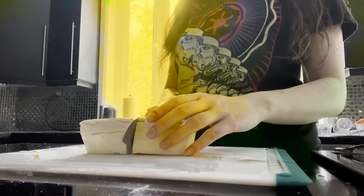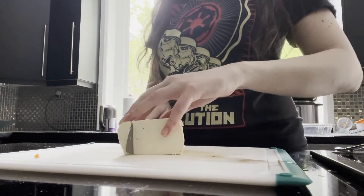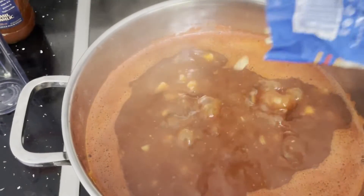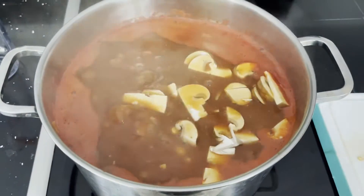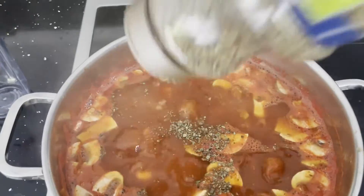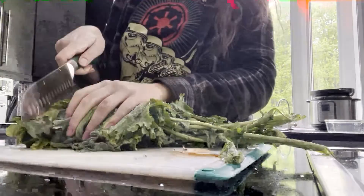Next I'm dicing up some tofu. I'm gonna add that into the soup as well as some macaroni and some sliced mushrooms. Next I'm just adding the spices — a little bit of thyme, some basil — and I just let that cook for around 20 minutes.